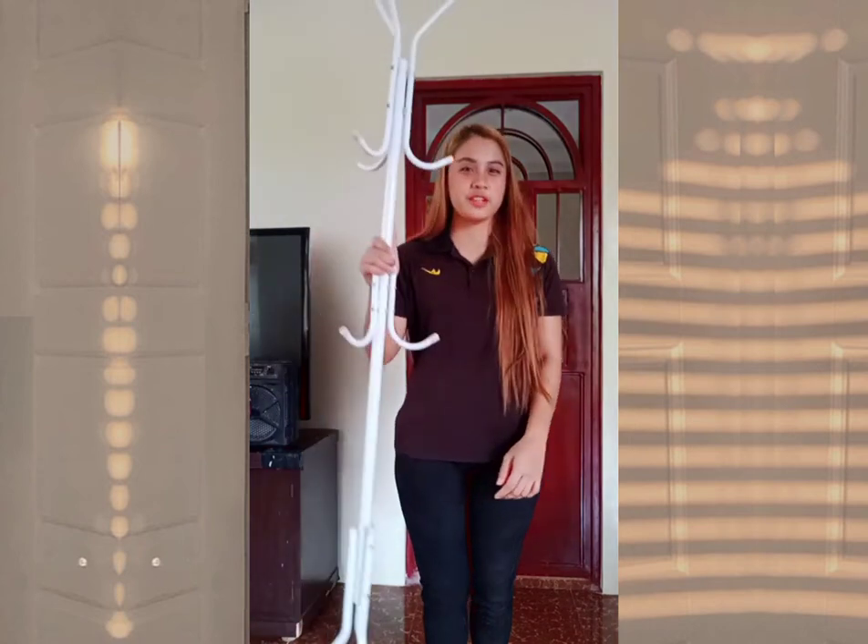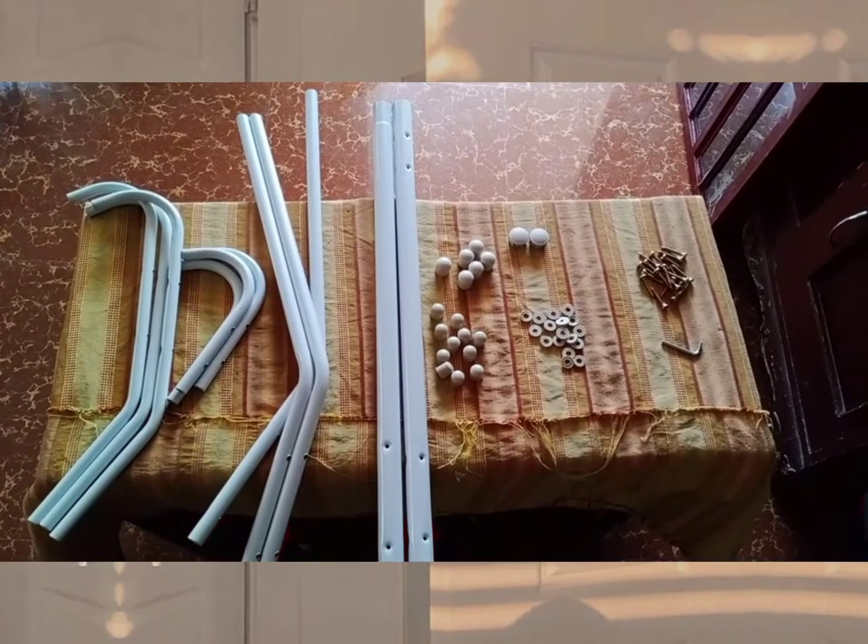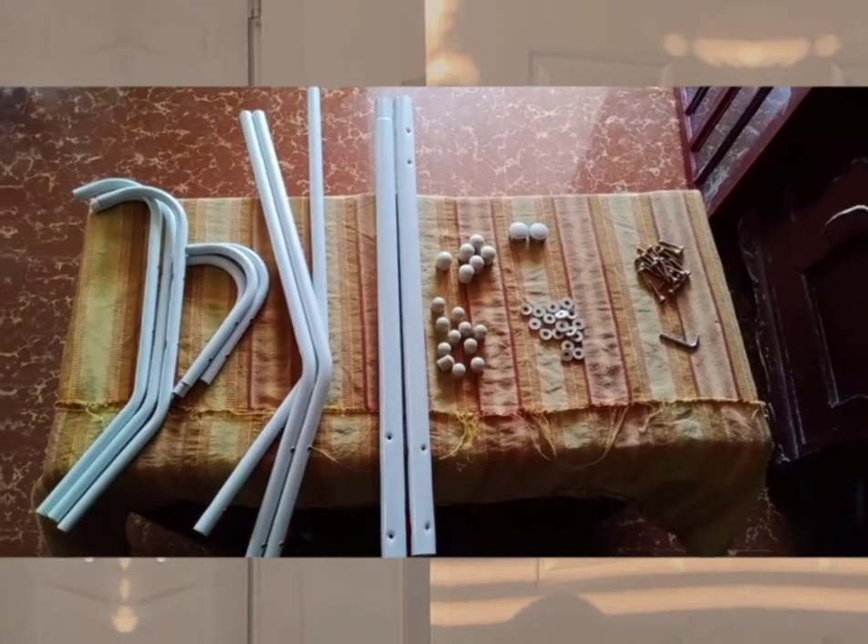Good day everyone! I am Cherie Mita Bulagan and today I am going to demonstrate to you how to assemble a Rot-Iron Clothes 3-9 Hooks. Let me show you the parts of it. These are the parts of the Rot-Iron Clothes 3-9 Hooks.